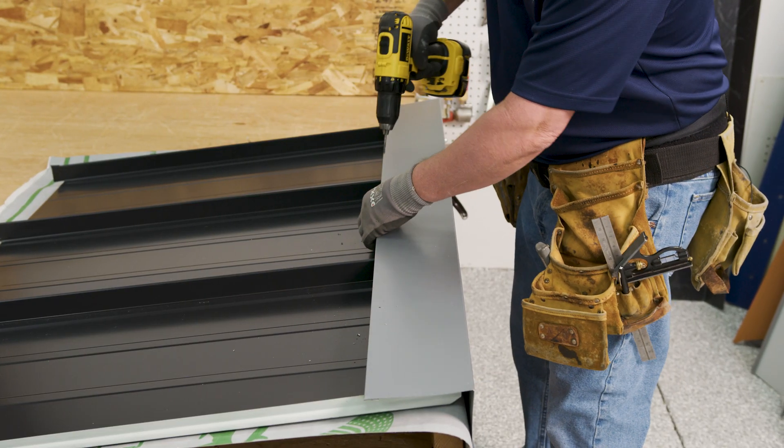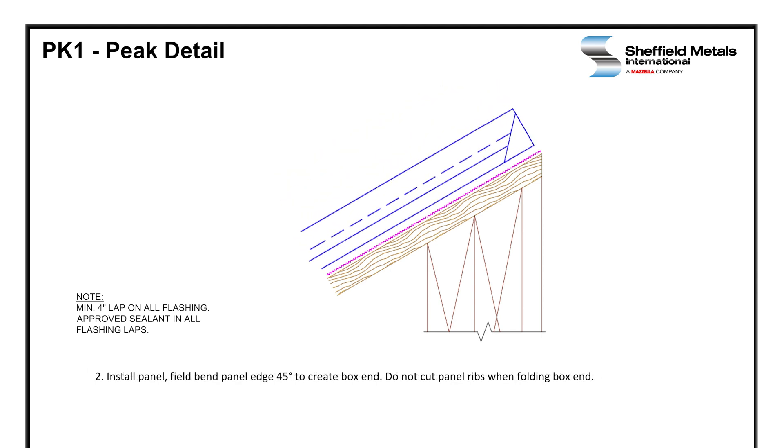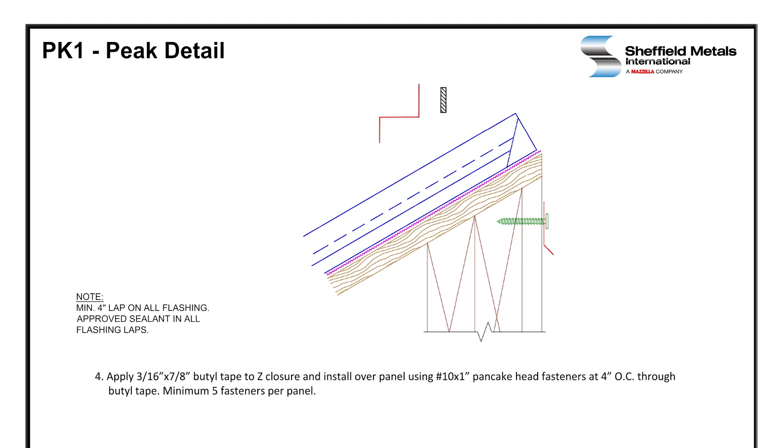For this assembly, we're going to make sure that the deck is clean and ready for installation. The underlayment is installed per the manufacturer's installation instructions. Then panels are installed with the 45-degree box end on that panel folded up — do not cut the ribs when folding the box end. Then we're going to install the cleat on the peak face and fasten with number 10 by 1 inch pancake head fasteners at 8 inches on center. We're going to apply 3/16 by 7/8 inch butyl tape to the Z-closure and install over the panel using number 10 by 1 inch pancake head fasteners at 4 inches on center through the butyl tape. That's maximum spacing.